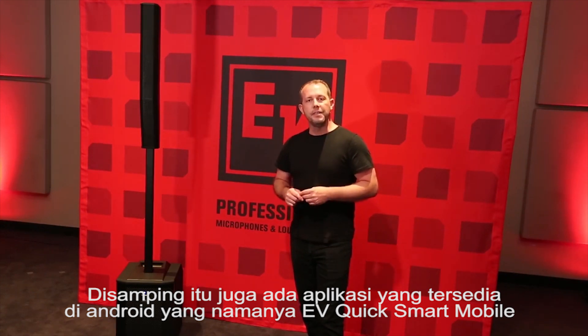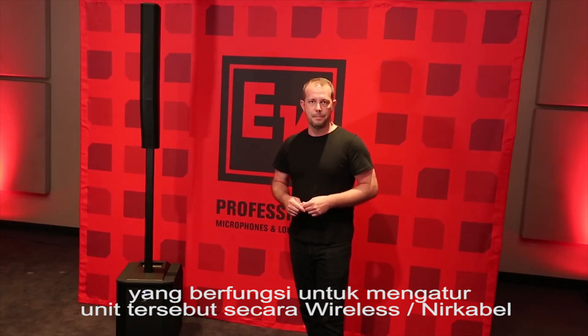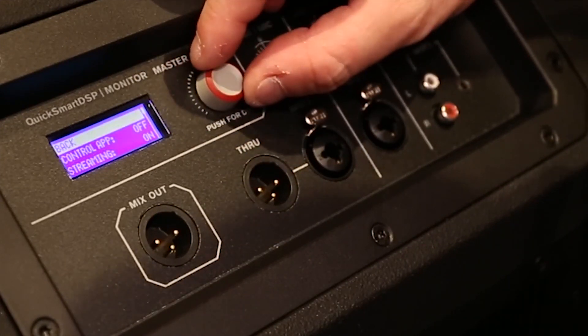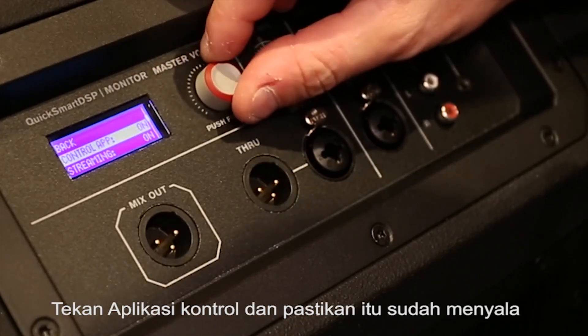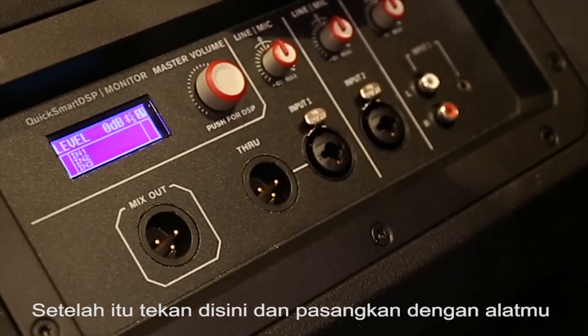The app is called EV QuickSmart Mobile. It allows you to wirelessly control and monitor your EVOLVE 50 system. The first thing I need to do is go into the DSP menu and scroll down to the Bluetooth function, down to the Control app, and make sure that function is turned on.